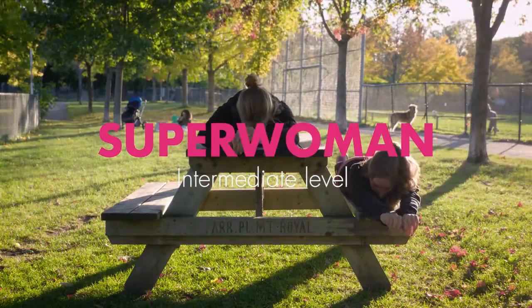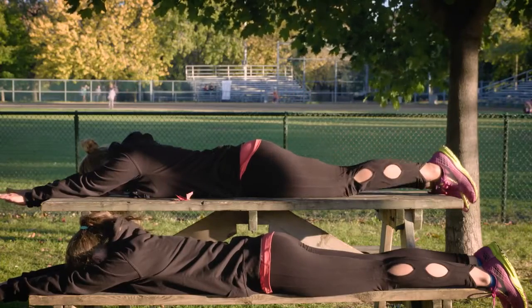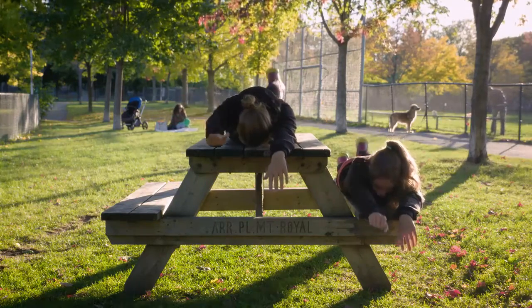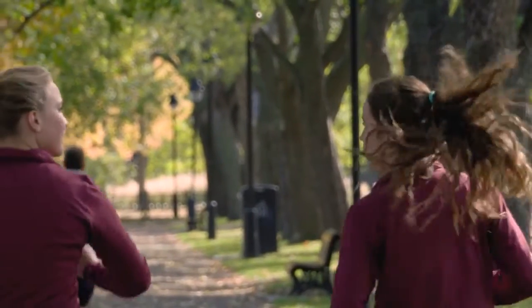To kick the Superwoman up a notch, resume the same position but this time, try to simultaneously lift your opposite arm and leg. Then alternate from one side to the other. This exercise works your back muscles to enable you to maintain the proper posture when running.